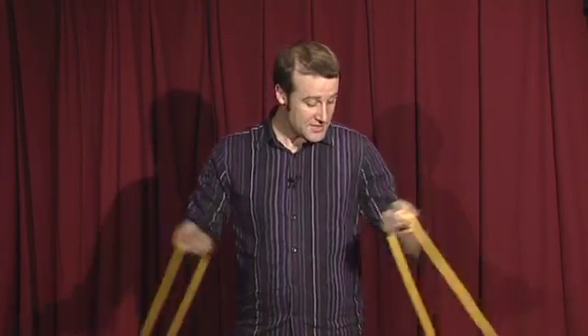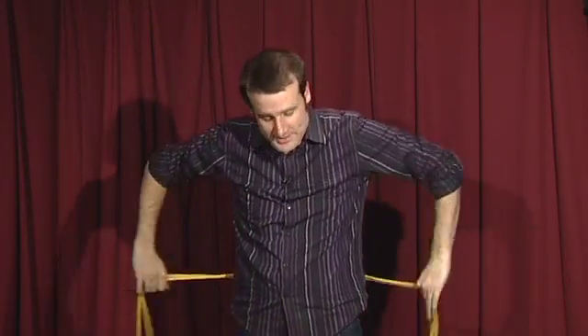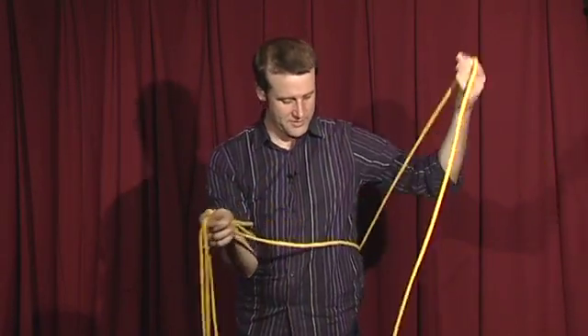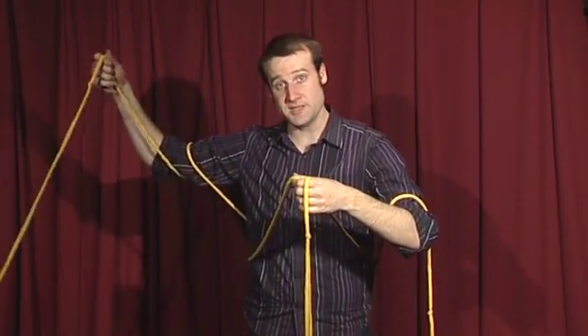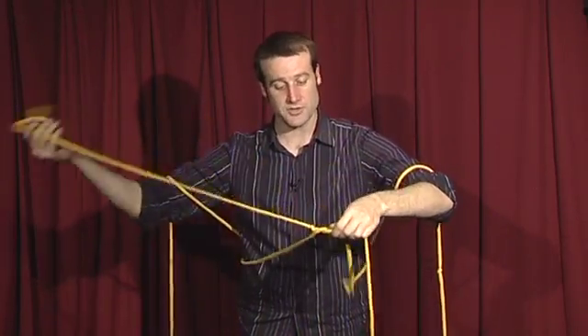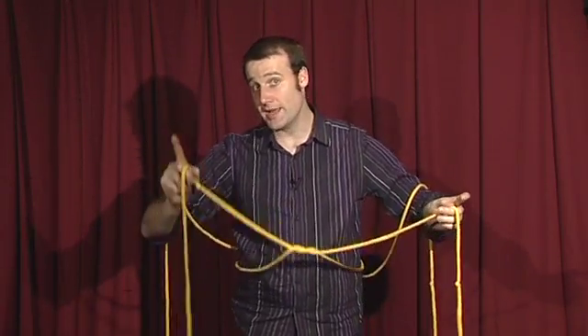So how does the baffling knot trick work? Well, these are two normal ropes. I do take them, put them behind me and pull two ends out each side. Now when I tie a knot in the middle by getting rid of this one and getting rid of that one, it looks like the rope goes in from this side, comes out over here, crosses over and goes off the other way, and the mirror image on the other side. But that's not actually the case.